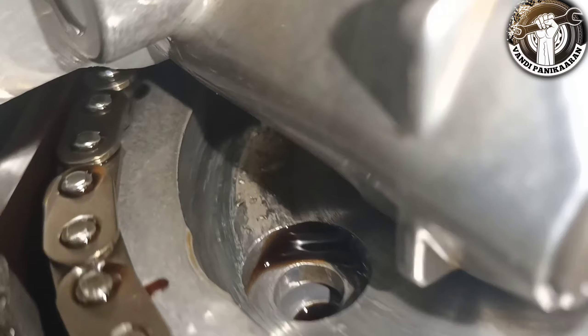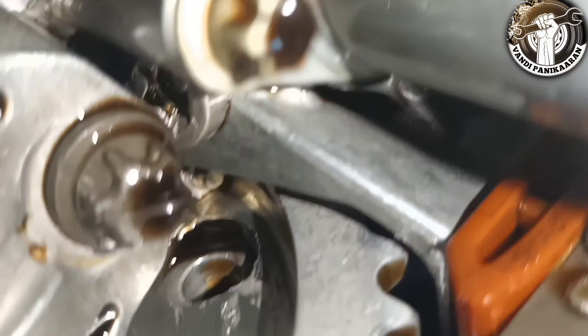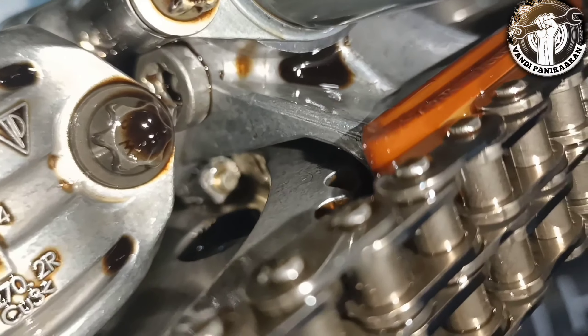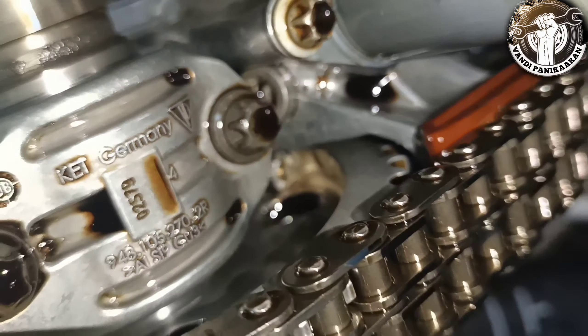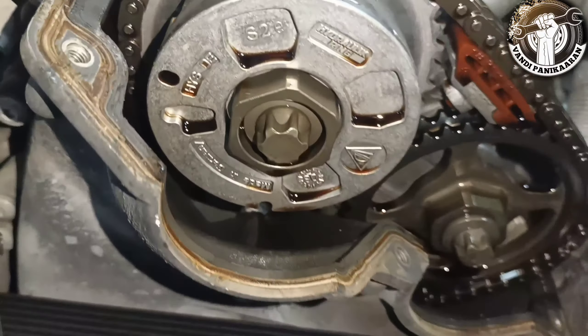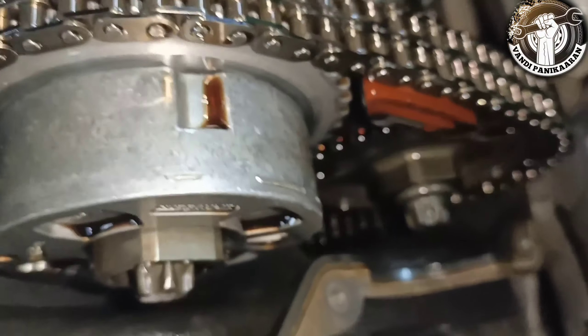It will be 4 screws on the tappet cover. Then you have a camshaft and you have a double chain. If you have a screw, you have a camshaft — this will have an option and we will let the camshaft work without making a band.